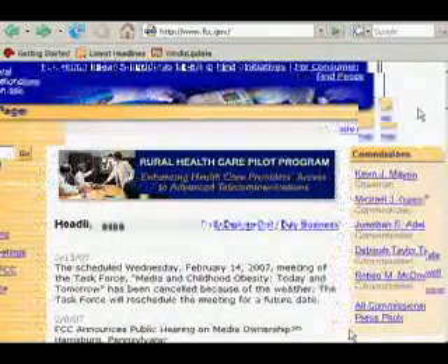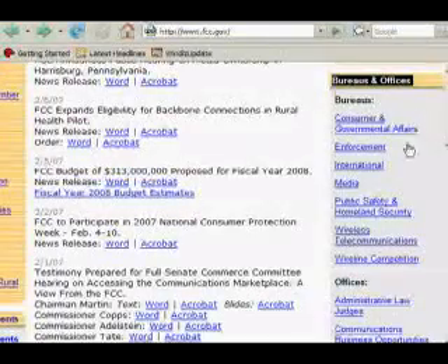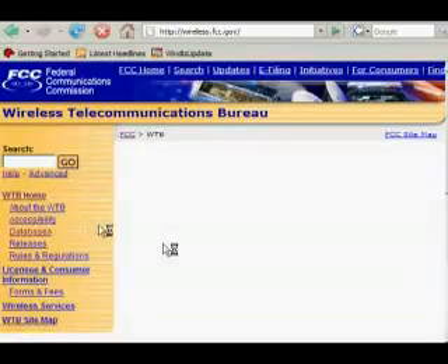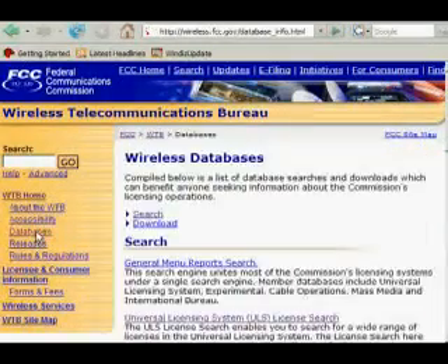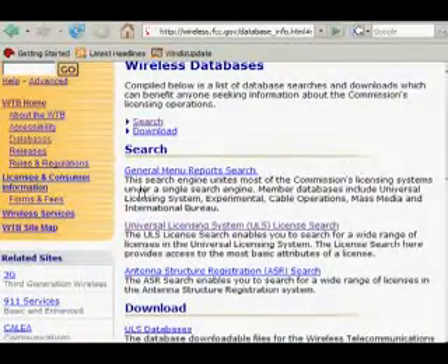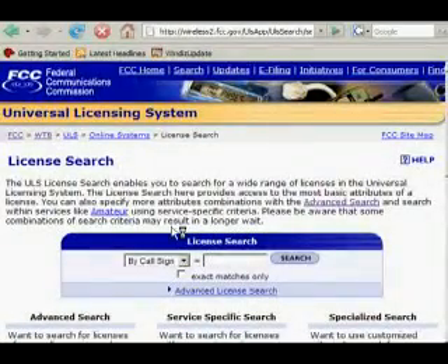Go to FCC.gov. On the right-hand side in the middle you'll see Bureaus and Offices. Go to Wireless Telecommunications. The Wireless Telecommunications Bureau, or WTB, has an online database you can search with different queries. They have general manual reports, which we don't care about. What we want is the Universal Licensing System, because every business and every amateur radio operator has to have a license, and that license can be searched and they can be found.